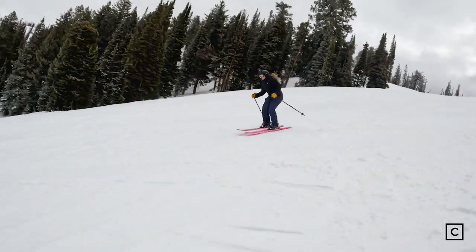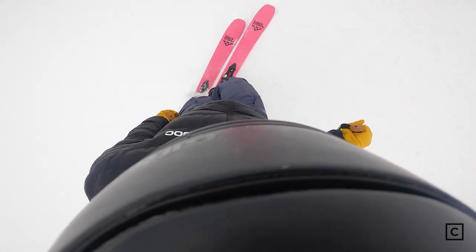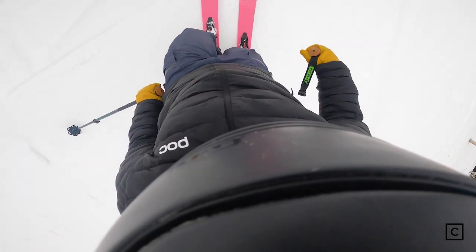Today I tested these at Powder Mountain, Utah, in resort. Just a disclaimer before I continue this review: I would not recommend this particular setup in resort ever — this is just the place that I was skiing them. Also, I'm not sponsored by Black Crows or any other brands. All our reviews are completely unbiased.